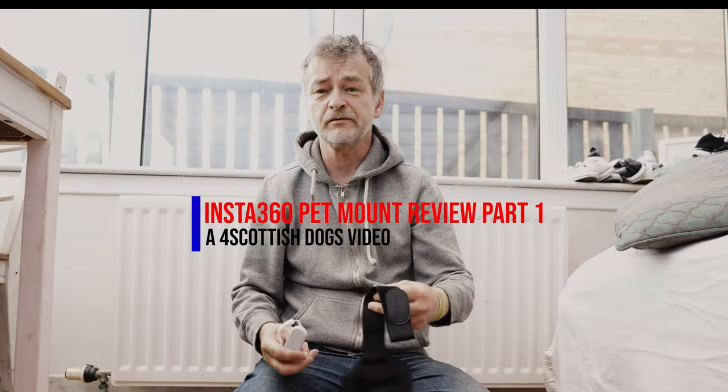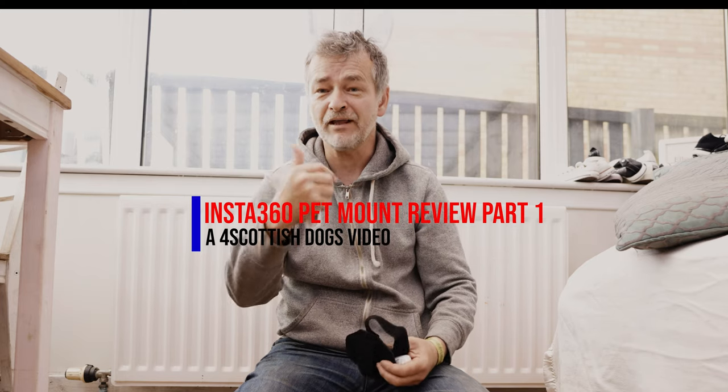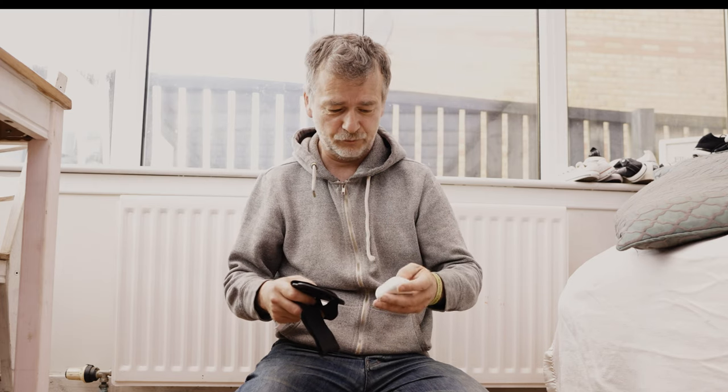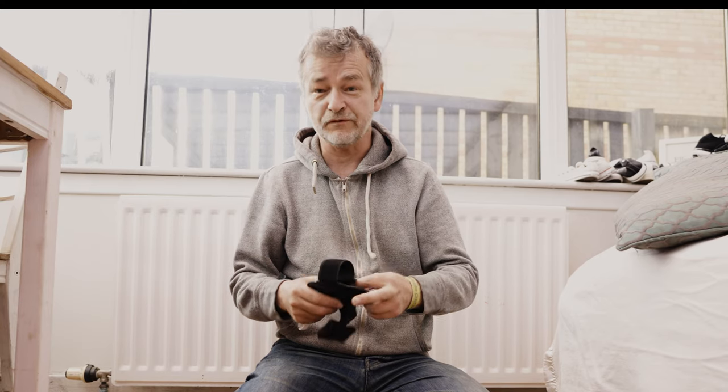Right, today's story of four. The adventures of Bella, Phoebe, Nellie and Bonnie. We love taking videos of the four sisters, the four babies. The story of the four.